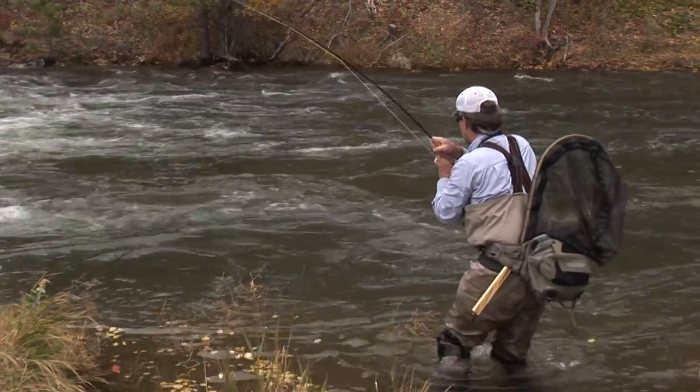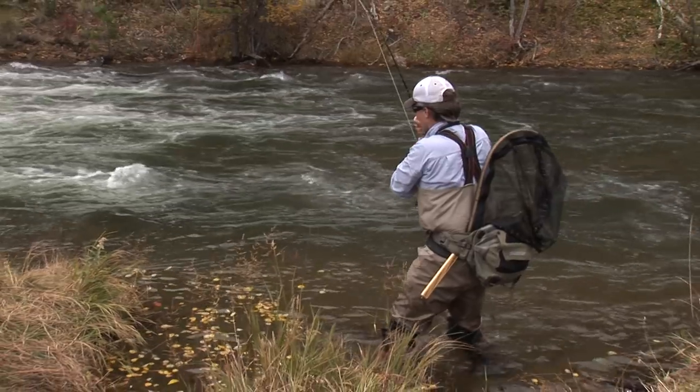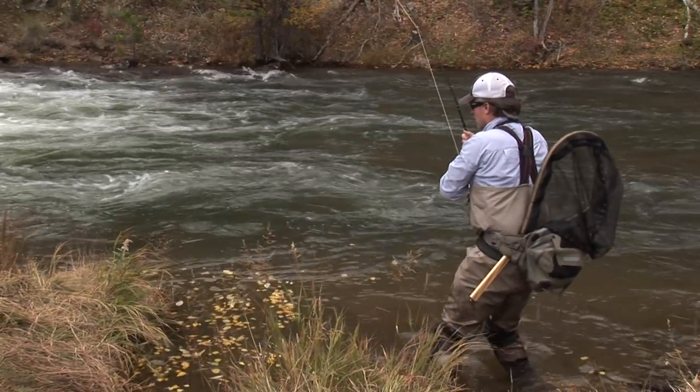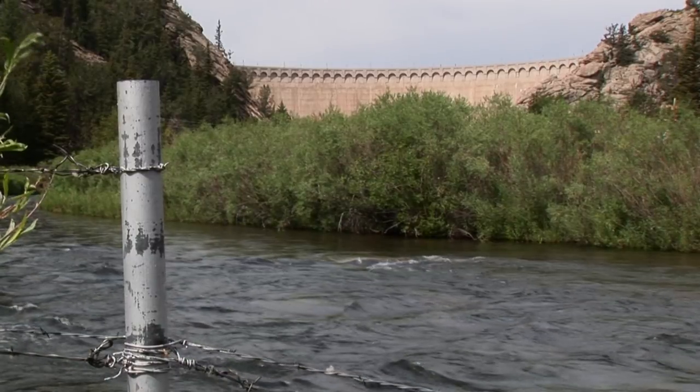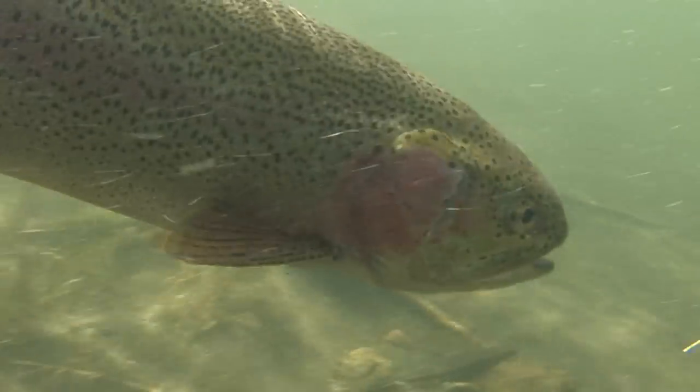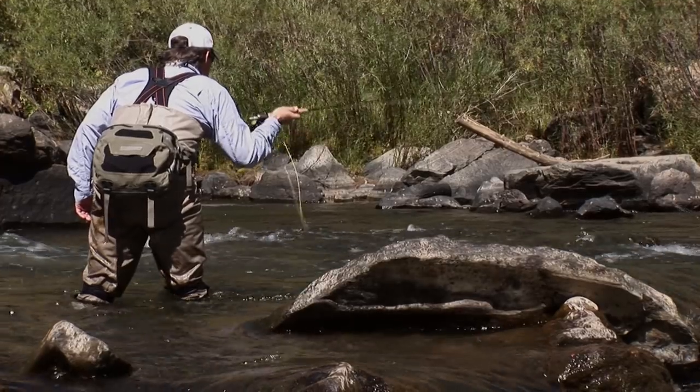I grew up on the East Coast in Western North Carolina. It's a super effective method for the freestone streams we have there, as well as the tailwaters that flow below dams. So there's really no limitations to where you can fish this method.